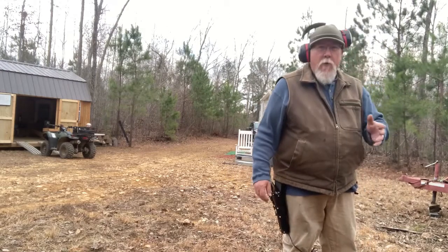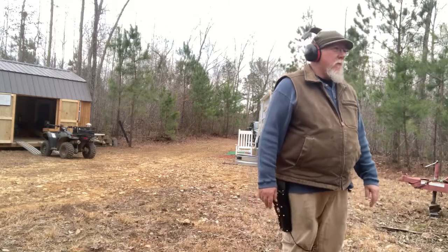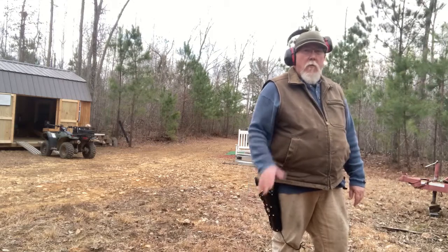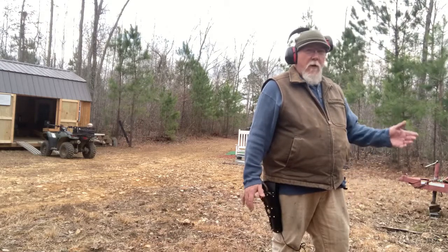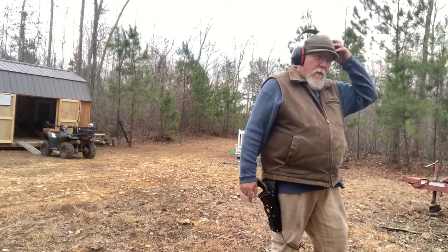I'm shooting my Ruger Wrangler — the holster is a Christmas gift, something I wanted. I do have a .38 caliber single action revolver which we will review on this channel but haven't gotten to yet. Practicing with this because .22 ammo is still the cheapest I could find. Alright, here we go.